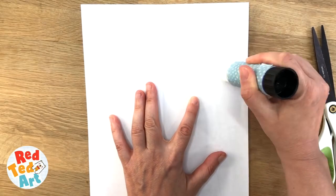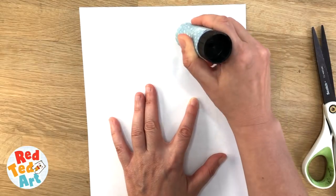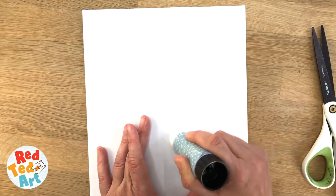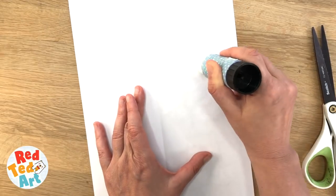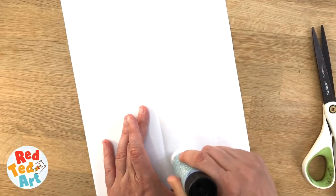Now I'm going to add glue to everywhere where I can see the bear — so basically the brush I can see here, and the ears, and the body — so that it all sticks really well together. Just make sure you get the corners, especially the brush.